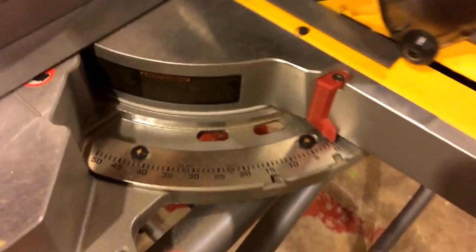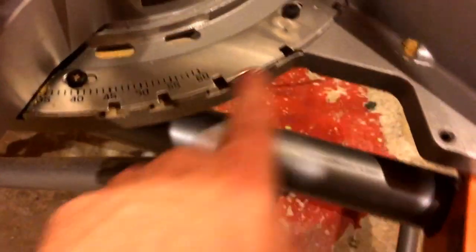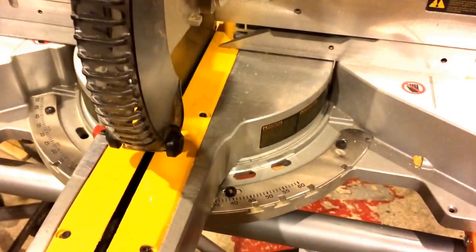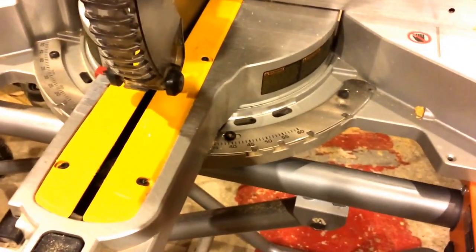Now this particular saw can miter up to 50 degrees one direction and up to 60 degrees the other direction. So that's pretty good. You're lucky if you can get a saw that will go 45 either way. Some of the cheaper ones will only go 45 one way, but this is my crown jewel.